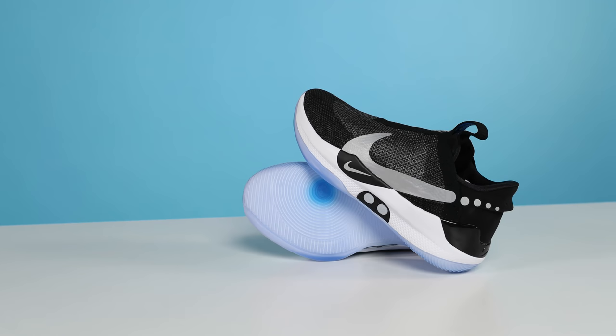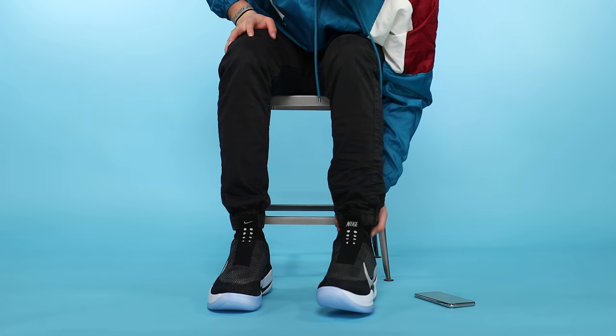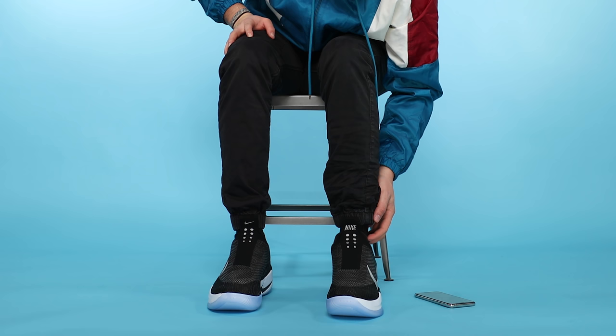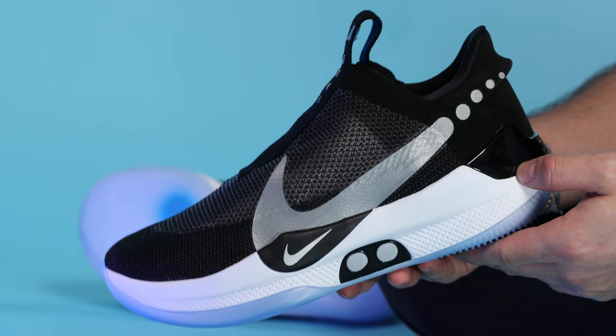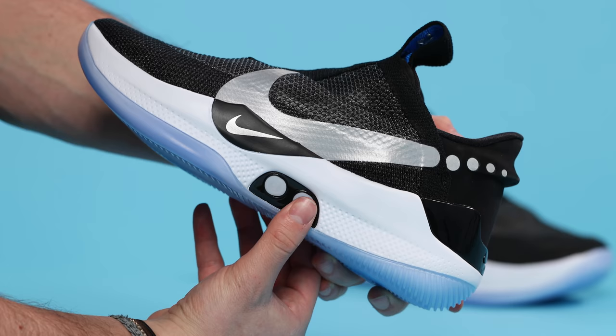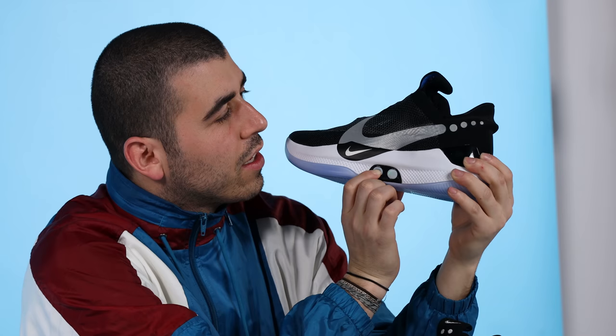The shoes I have are the Nike Adapt BB, short for basketball — these are basketball shoes. When you put your foot inside the Adapts, the capacitive sensor on the top of the lacing engine detects pressure, and the shoes will quite literally lace themselves. There are two buttons on the outside of each shoe. The back button closest to the heel loosens the shoe, and the front button will tighten, and they make this really awesome two-note sound — an E-flat and F.